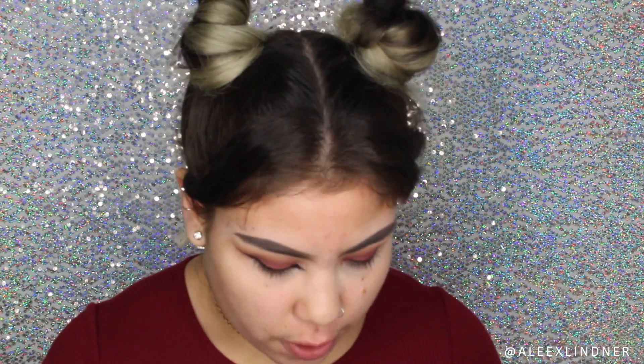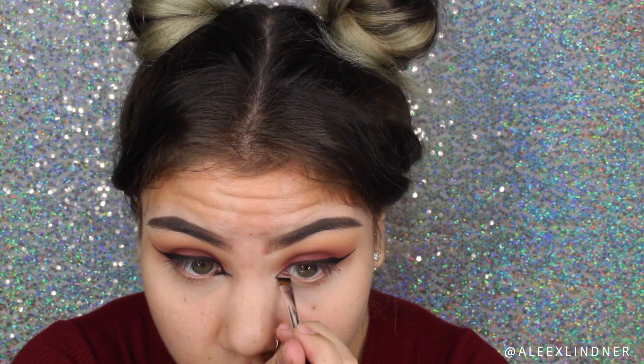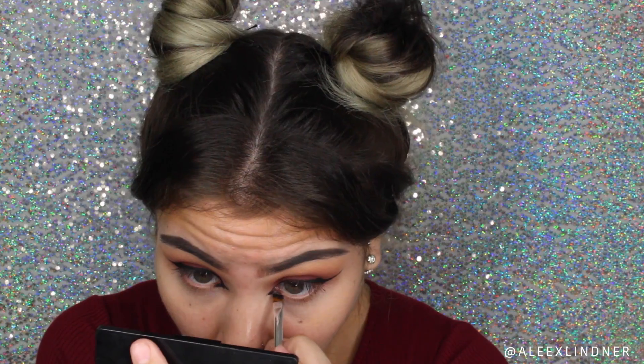Sorry about that — my camera died as I was doing my inner corner, but I'm just going to show you what I did. After completing my winged eyeliner I extended my inner corner. With my gel eyeliner I grabbed a little bit of product and started building a new inner corner — I can't really talk when I do this so I'm just going to show you. With that inner corner done, that completes the eye look for now and I'll continue with the rest of my face.